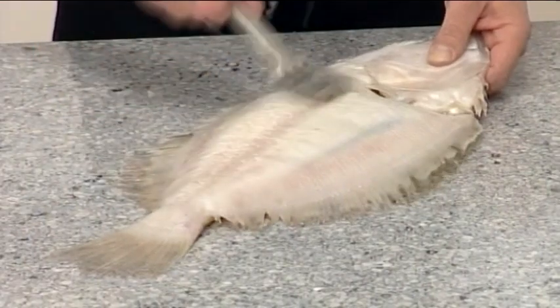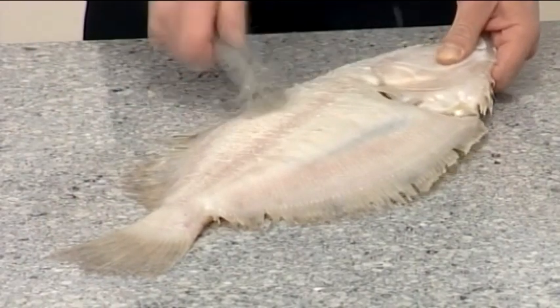Use a clean stainless steel scaler to remove the scales on both sides of the fish.